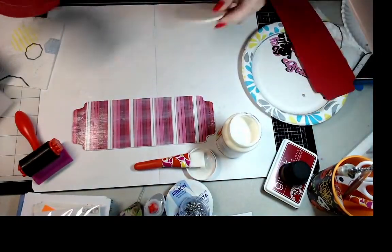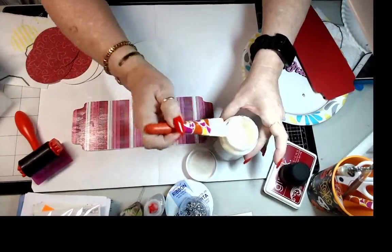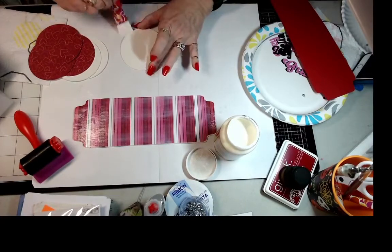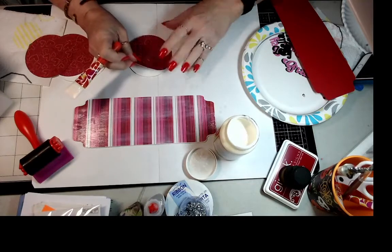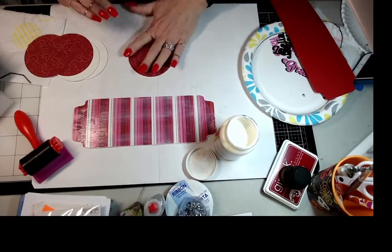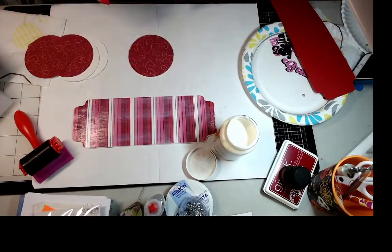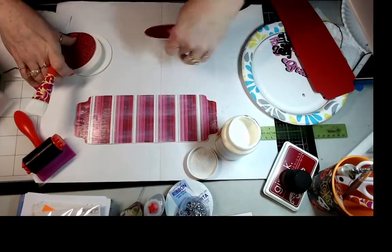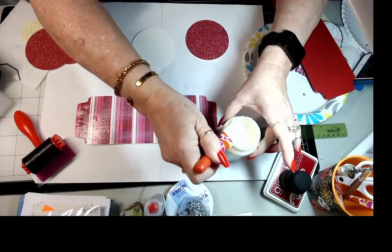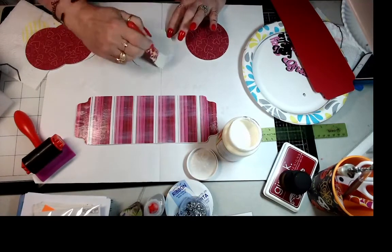The next step is to do the same exact thing with the circles for the pictures. Put some Mod Podge on the circles and lay them down with pattern paper on top. These circles are three and a half inches, and the base is ten and a half inches.